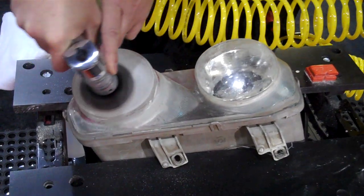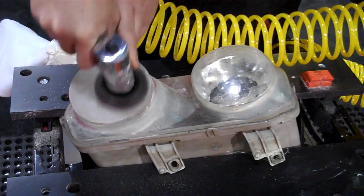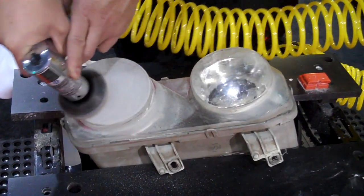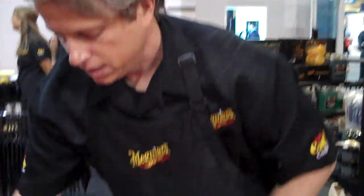So we're sanding off the coating. You'll find that an average lens repair takes 15 minutes, and if you choose to utilize this as a profit center, the average lens will bring around $75.00.